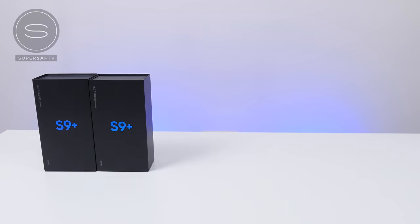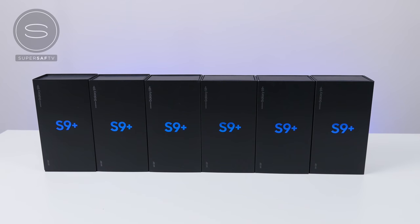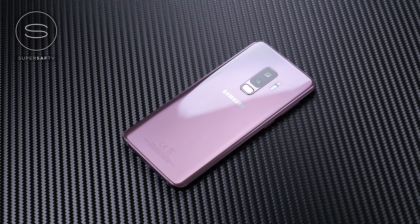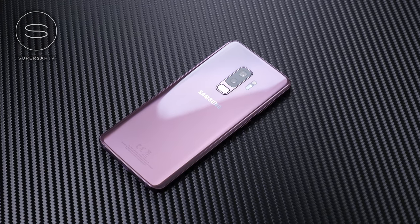Guys, are you seeing this? We have six Samsung Galaxy S9 Pluses. You guys know that my current daily driver is the Samsung Galaxy S9 Plus, and Samsung have sent me six of these to share with you guys. How should we distribute these?